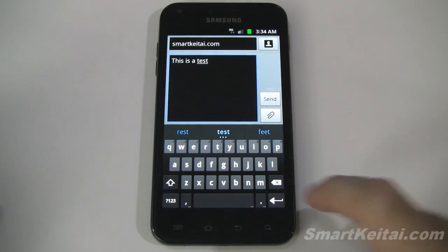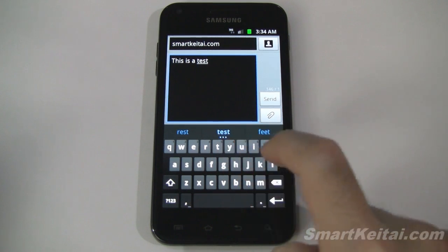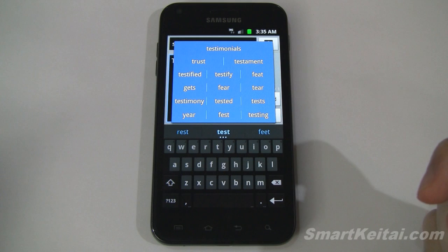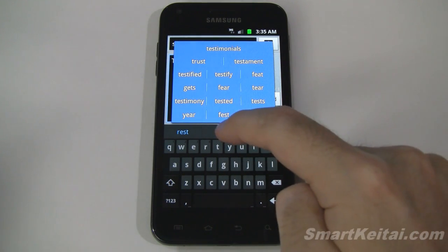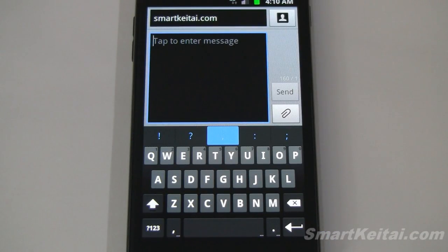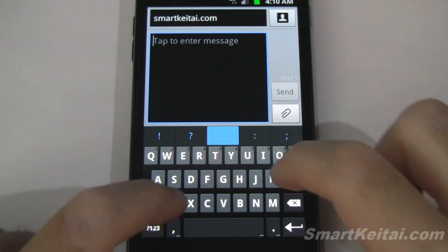I typed in 'this is a test', and you can see the middle key has three dots — that tells you you can tap and hold and then get more options. Pretty convenient. I'm going to go ahead and go with 'test', and then it reverts to the punctuations that you can choose from. I've zoomed in a little closer, let's give it a longer test.